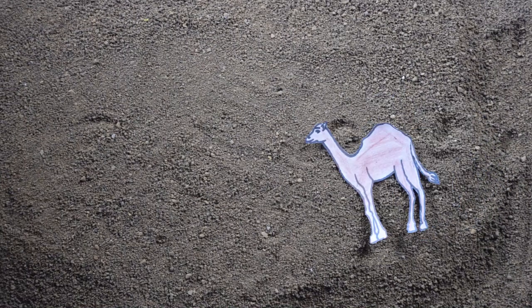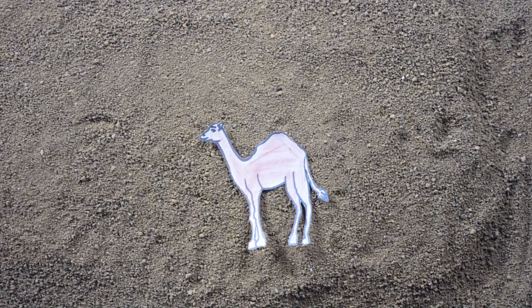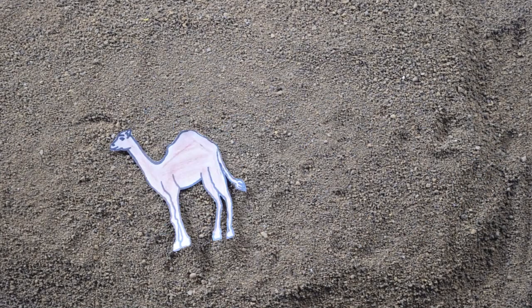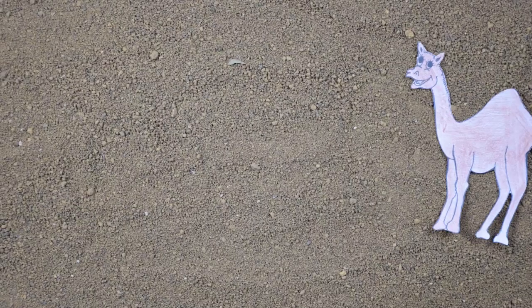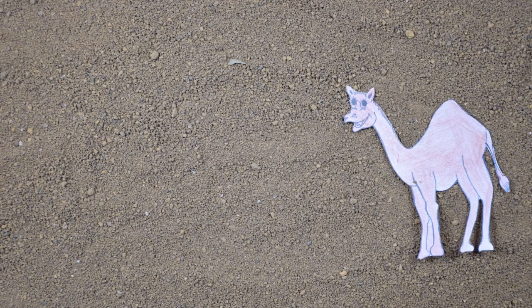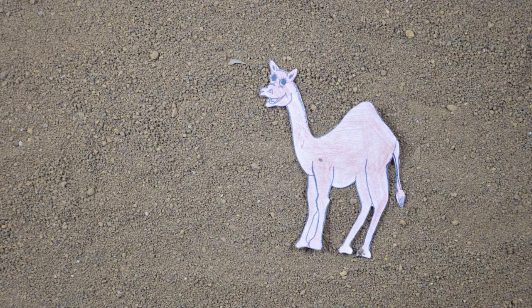This is just one of the many adaptations of the camel that helps it to live in the harsh conditions of the desert. Similarly, every living being on earth is adapted to the environment it lives in. What are some adaptations that you observe around you?